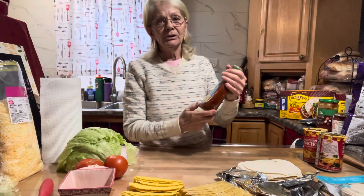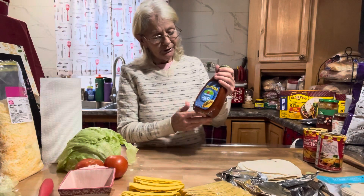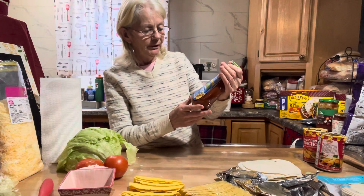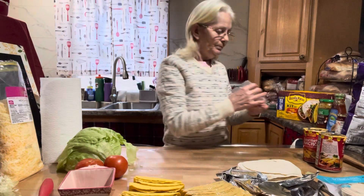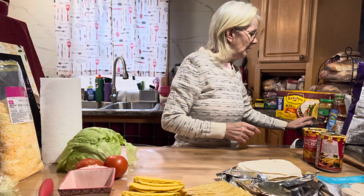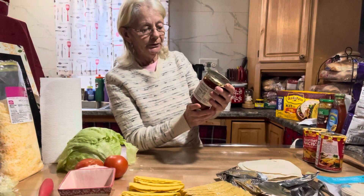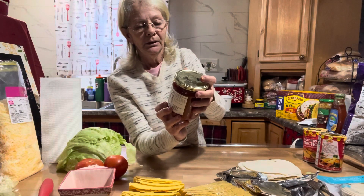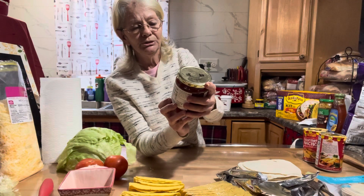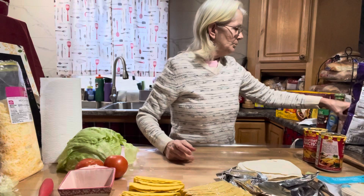I usually can my own taco sauce but I'm out of it and the kids love it, so I bought an Ortega original thick and smooth taco sauce. Plus don't forget the two packages of taco sauce that come in each box. One of my grandsons asked for chipotle sauce — I got it mild, it's something new I haven't seen before, so we're going to give it a try tonight.